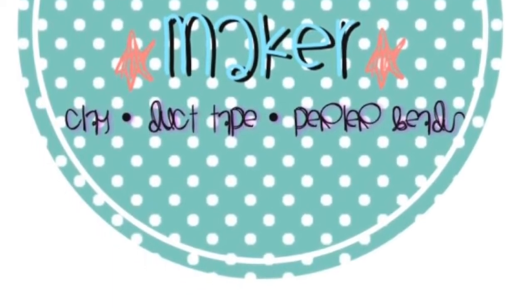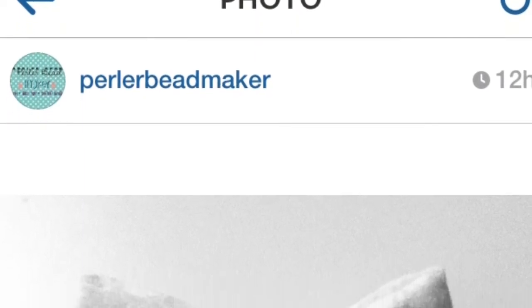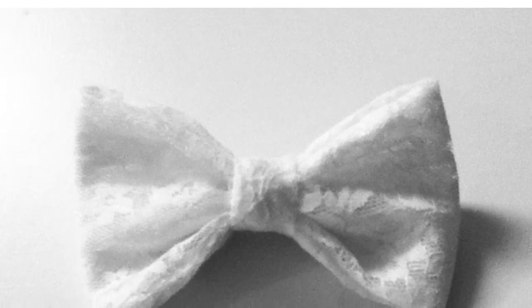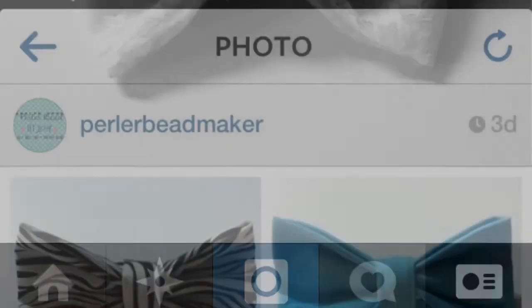I hope you guys enjoy this video — let's just get started. All of these pictures I posted on my Instagram, which is just at Perler Bead Maker. This first one is just a white lace hair bow — I think it's absolutely adorable and I really like it a lot.